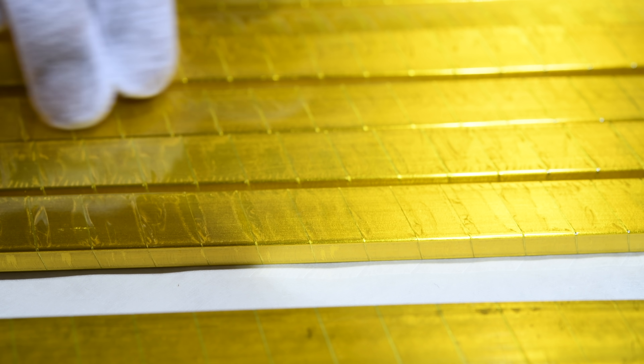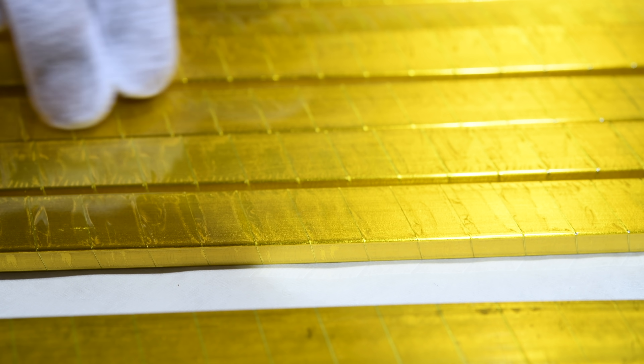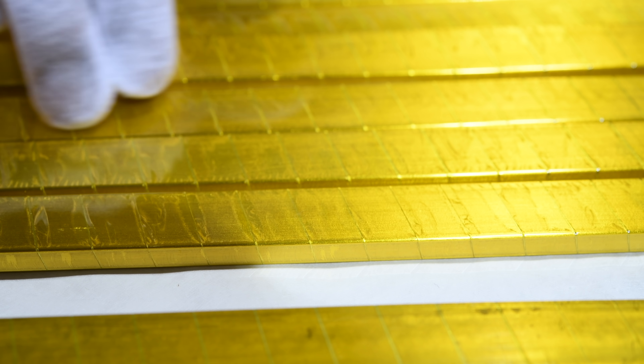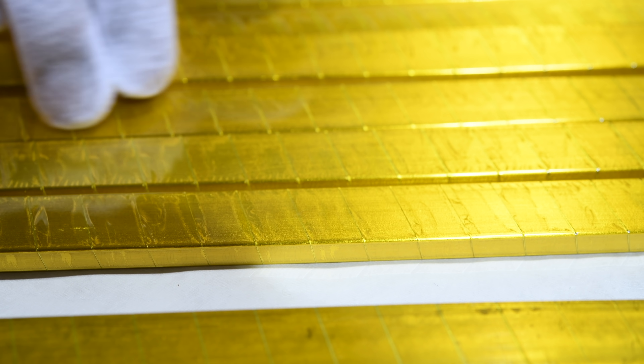Once we finish wrapping the Mew2E superconductive transfer line, the machine can be re-utilized for different projects. In particular, we have already lined up wrapping the superconductive cable for the High Luminosity LHC project.